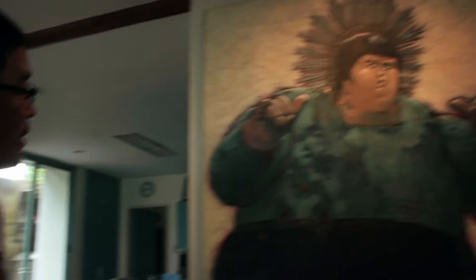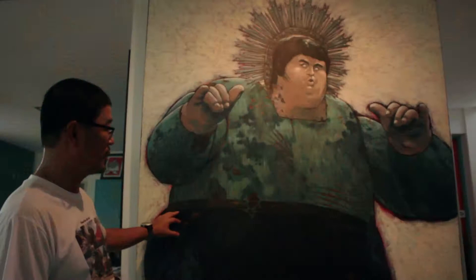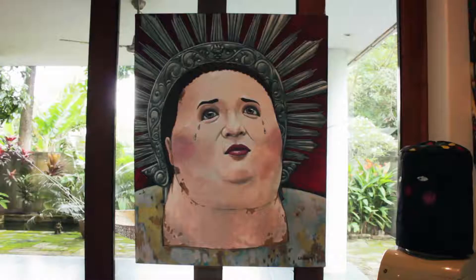When I was young — high school, grade school — Bruce Lee was our idol, more than Jesus Christ or the Pope. I toyed with the idea of doing a parallelism with the pop idol. That's another pop culture — it's Kris Aquino, Pope John Paul.